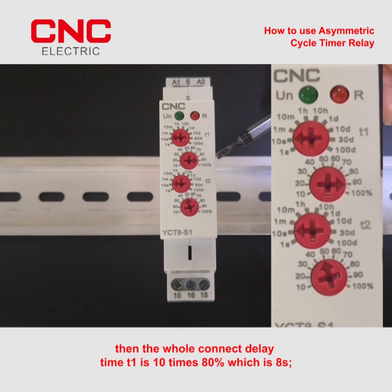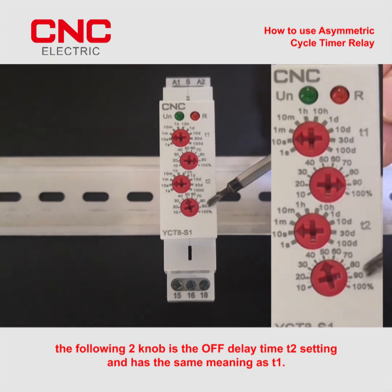Then the whole connect delay time T1 is 10 times 80% which is 8s. The following two knobs is the off delay time T2 setting and has the same meaning as T1.